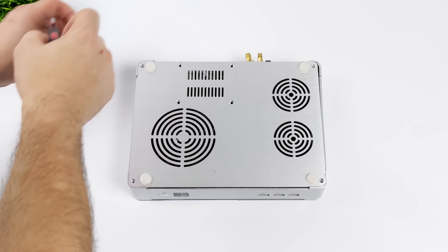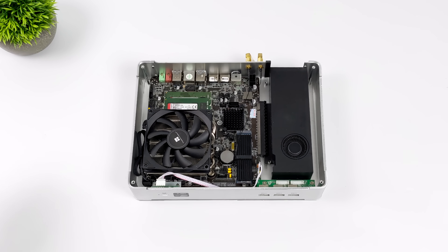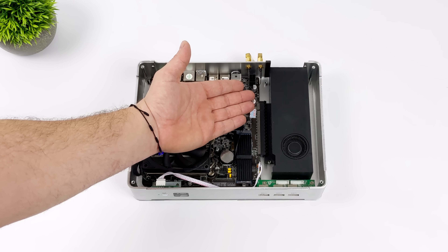To get inside, we remove the bottom — just four screws and it comes right off. It's also got rubber feet to keep it up off the table. And as you can see, we've got a full-fledged PC in here: CPU, RAM, and our GPU.